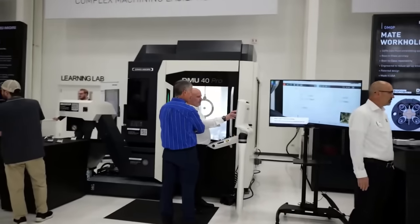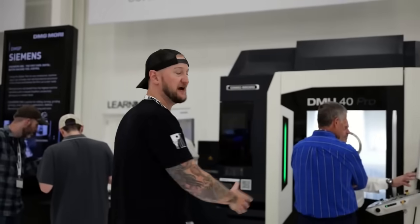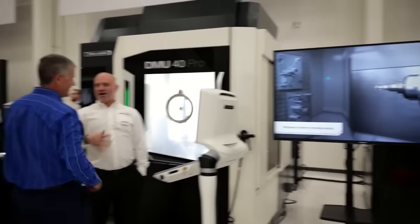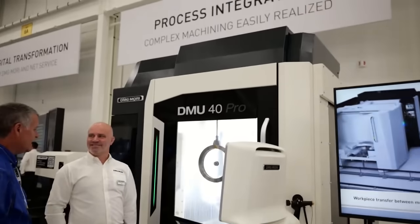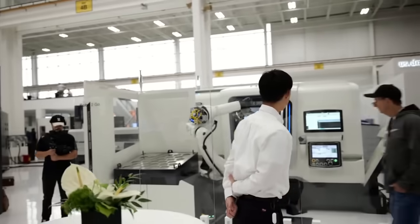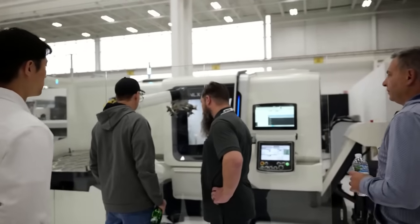Here we have another DMU 40 Pro — the one at the front was the DMU 40 Plus, this is just a different package. These are really cool because of their very small footprint. Everybody loves the big DMU 75s and DMU 50s, but this has all the power of a machine like that, just much smaller. You could put three or four of these in a row where you may only be able to fit one INH. We also have an NLX 2500 — I believe this is a Gen 1 — running with a robot for very high production.